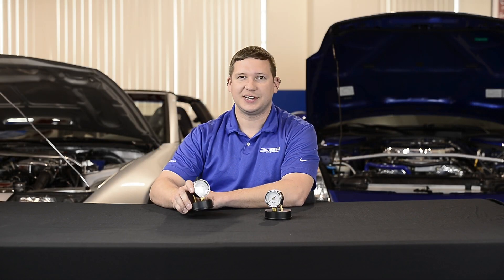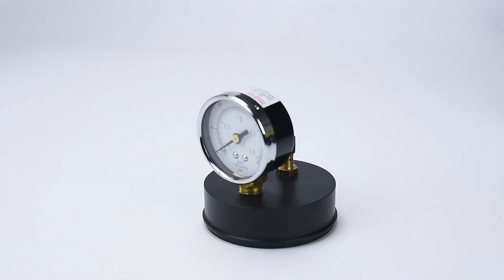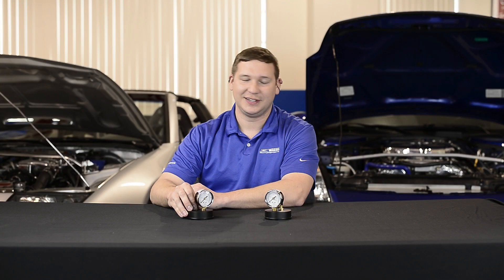Hey guys, Spencer at Z1. Thanks for joining us again this week. We're going to talk tech on boost leak testers. We get a lot of tech calls — my car is not running right, it's breaking up, it's smoking, it's not boosting, or it is boosting but just doesn't have the power.